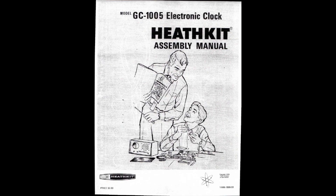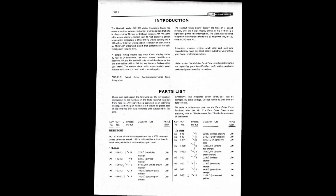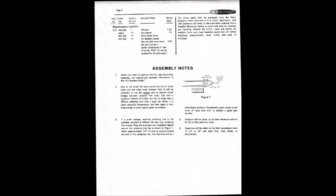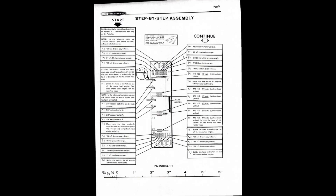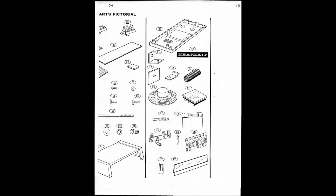And here is the entire assembly manual. It's a PDF with about 43 pages. If you like, you can watch it and pause the video if you want to read more details. Enjoy it. Thanks for watching.